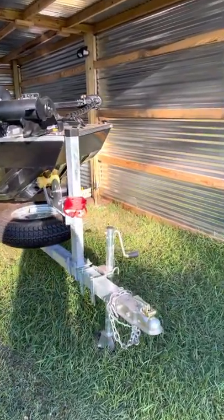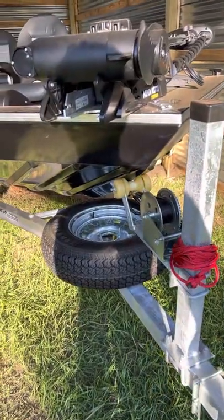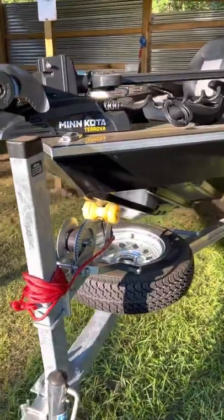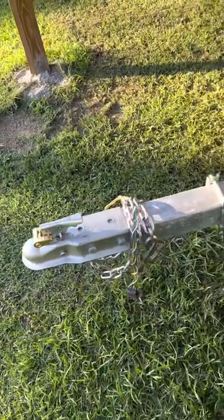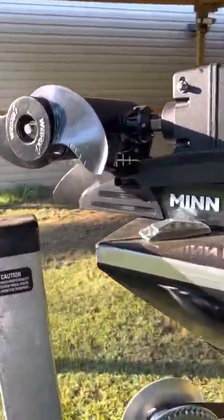Today is the 27th of May 2022 and this is my first review of the 1856 all-wheel Panfish boat. Mel and I got this boat today — don't know how it runs yet, we haven't put it in the water.